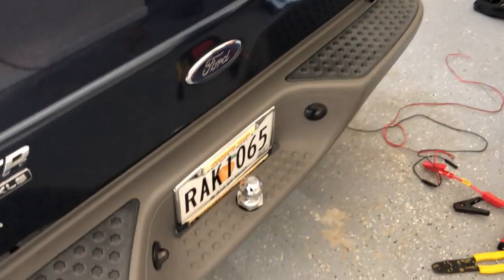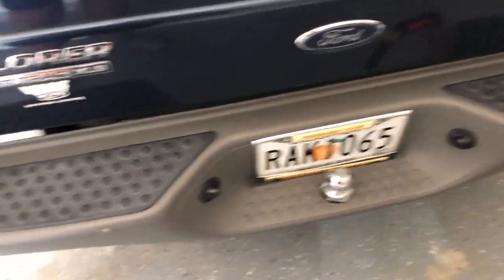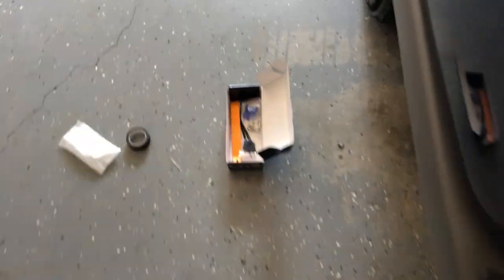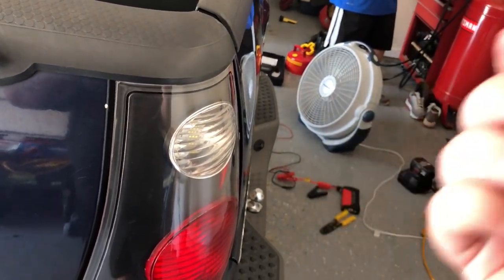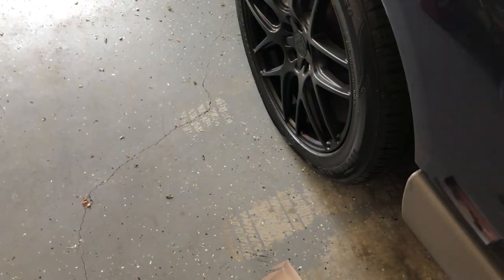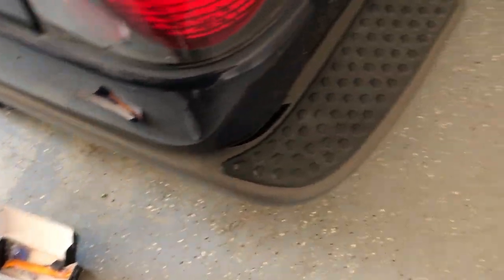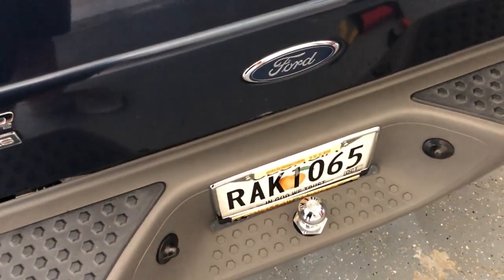They say to use a 5/16th drill bit — I think that's what the paperwork said — to drill the hole. There's a lock nut kind of deal that goes on it. I'm not totally sure what a lock nut looks like versus a lock washer, but it has little ridges on the bottom. I'm not great with screws and bolts, but anyway that's where we're going to mount it, and running the wire should be pretty simple.